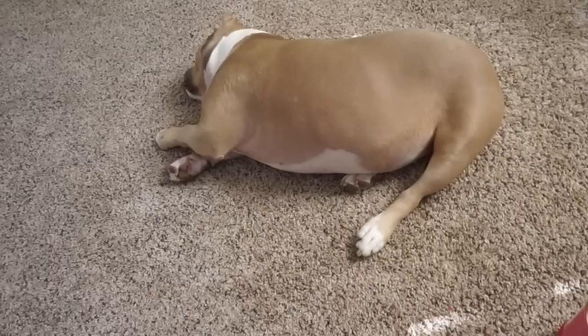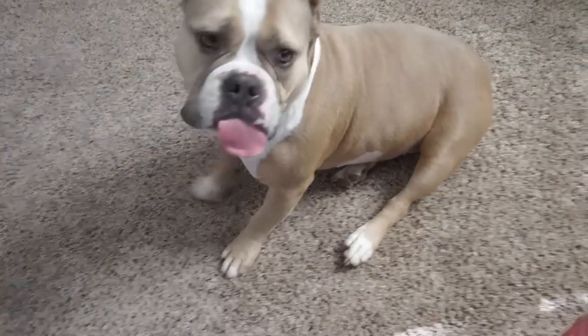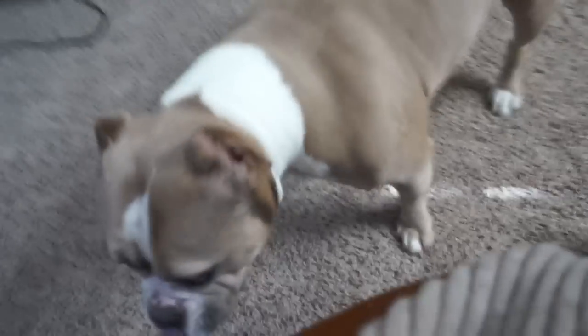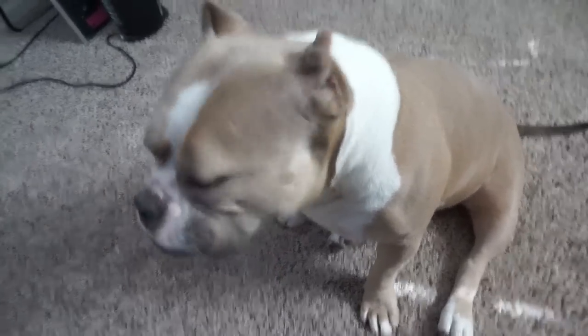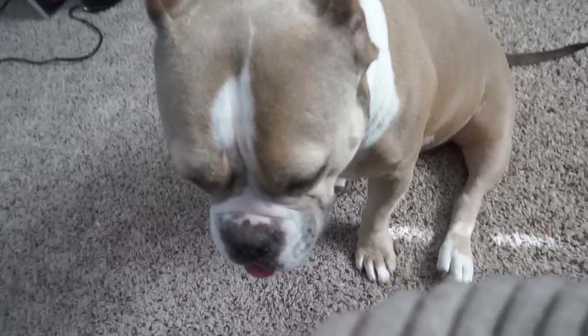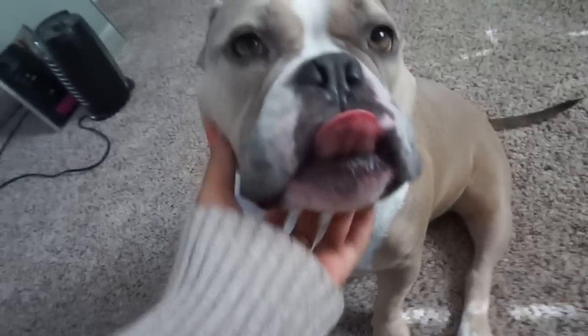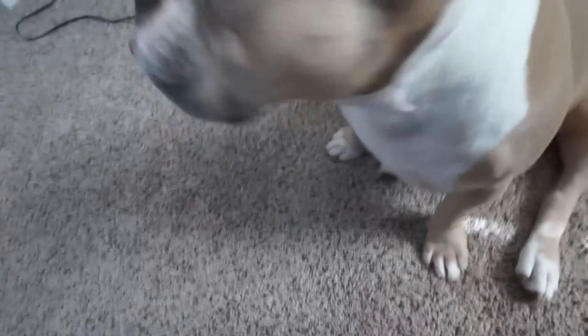Alpha just stopped snoring - I must have woken her up. Look at this little house hippo! She's just so quiet and chill compared to her brother. Yes baby, you want to say bye?